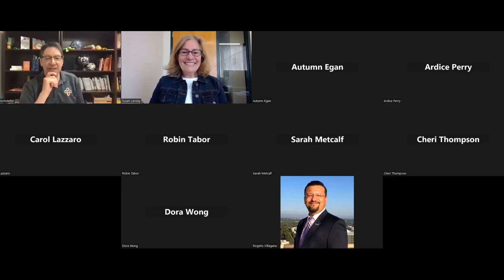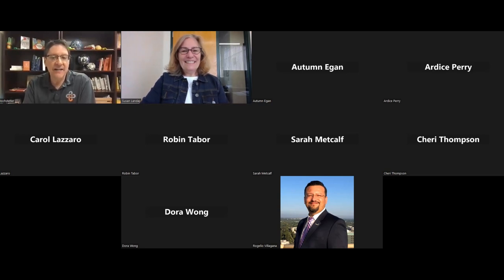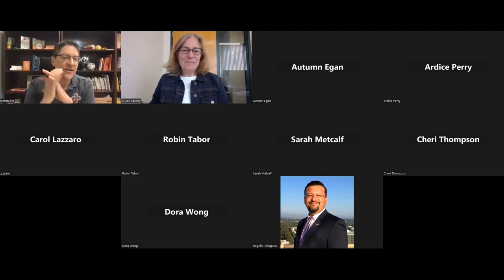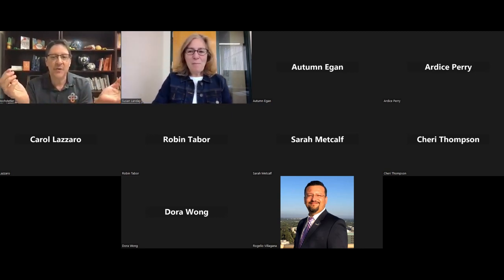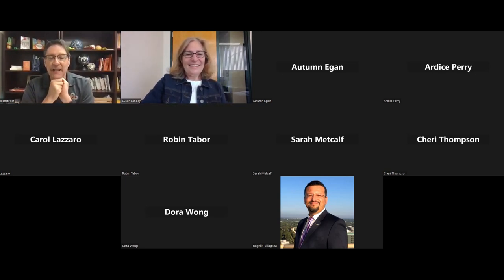Great to be with you today. If you want to pop it into chat, say either where you're from or a little bit about yourself — are you an educator? I'm always intrigued by where people are coming from and maybe why you showed up today. We are going to be doing some play with these facilitation cards.